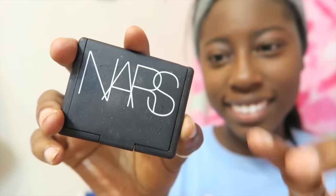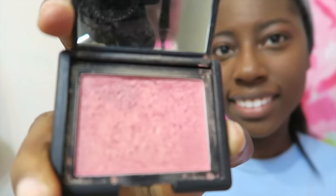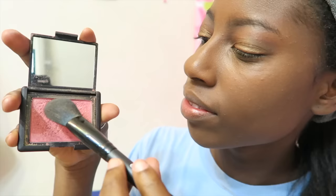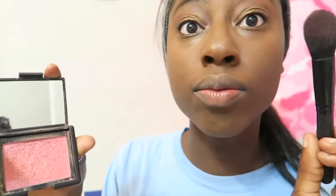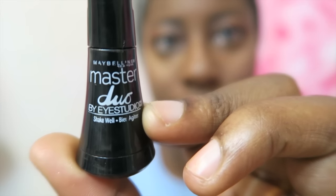Now I'm taking the NARS blush in the color Orgasm — it's such a pretty color, though I didn't put a lot on so it won't really show up much. Then I went ahead and put on the Champagne Pop Highlighter. I did go a little overboard with too much on the brush, but I blended it out throughout the day and it is a really pretty highlight that looks good on all skin tones.